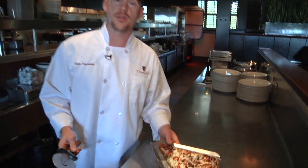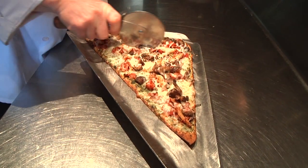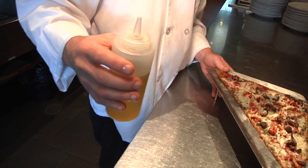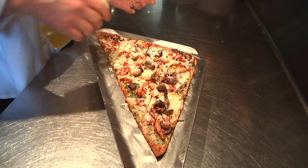Now that the rotisserie chicken flatbread is out of the oven, we're going to cut it and do our final garnishes. We have a white truffle oil — really nice aroma.